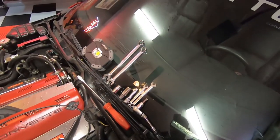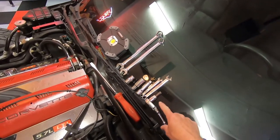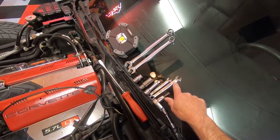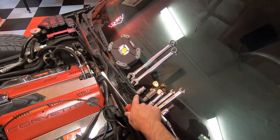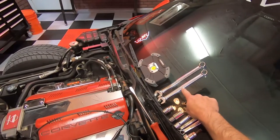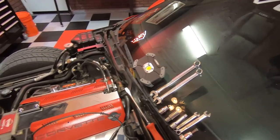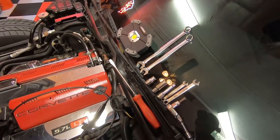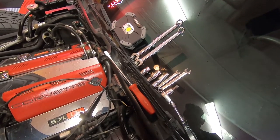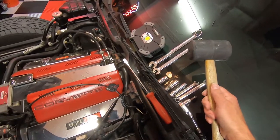Before you get started, I wanted to show you the tools you're going to need. First, you'll need a T50 Torx and a ratchet. You'll need an 8 millimeter wrench, a 10 millimeter wrench, a half inch socket, a 15 millimeter socket, and an extension. A 5/8 wrench, an 11/16 wrench, a long screwdriver. Possibly a flashlight to see down in there, and you may need a rubber mallet.